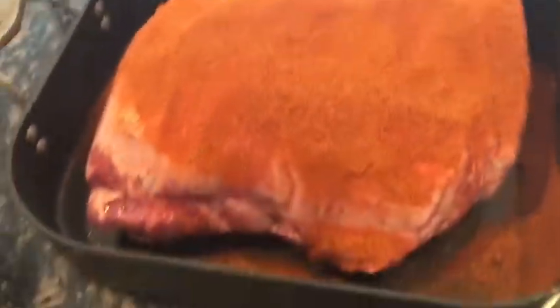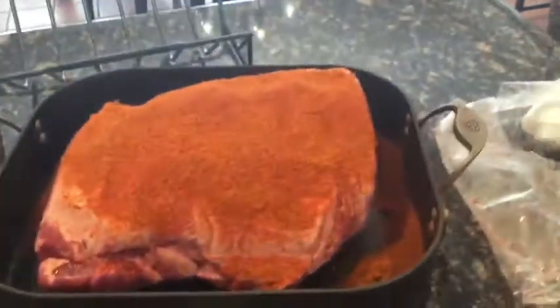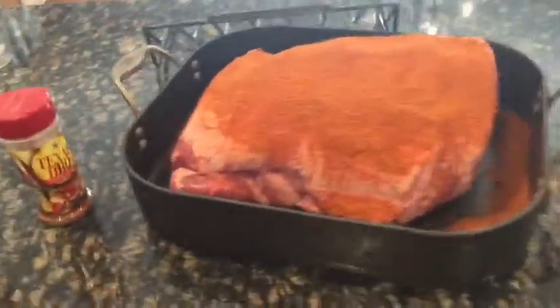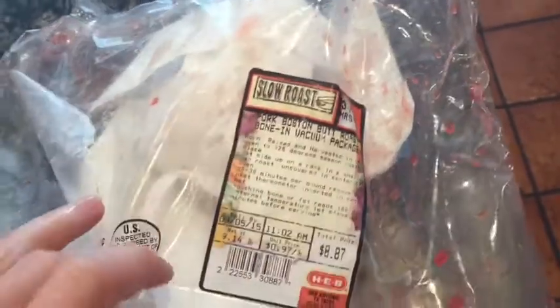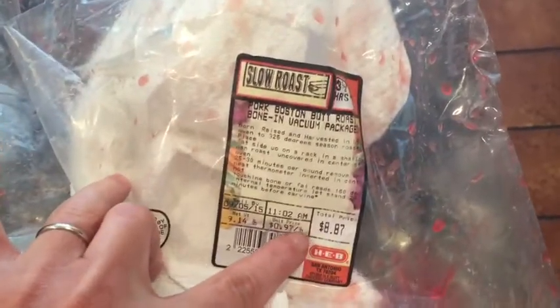All right, time for meal number one. It is a holiday weekend and I don't think you can do a holiday weekend without some form of barbecue. So this is going to be my macro friendly version — semi macro friendly. I have a nine pound pork Boston butt roast, bone-in, here. This was on sale at HEB, so that is a dang good deal. That's like less than a dollar a pound, folks.